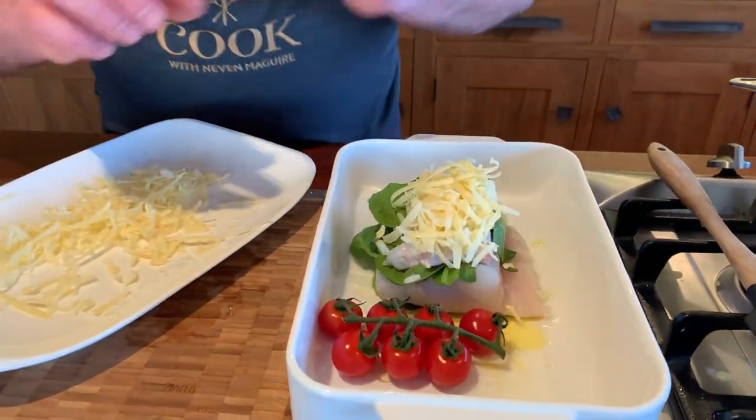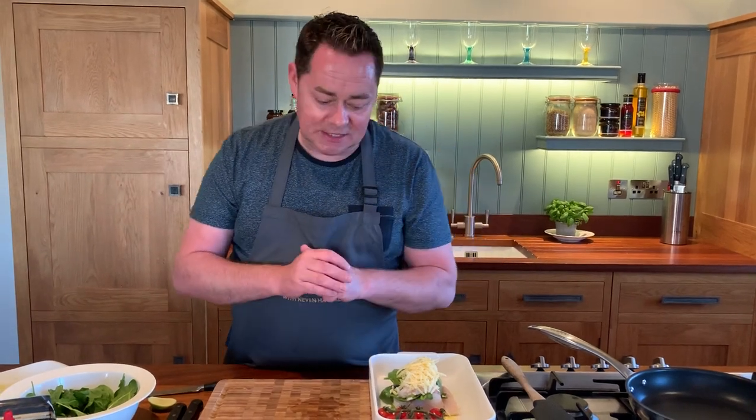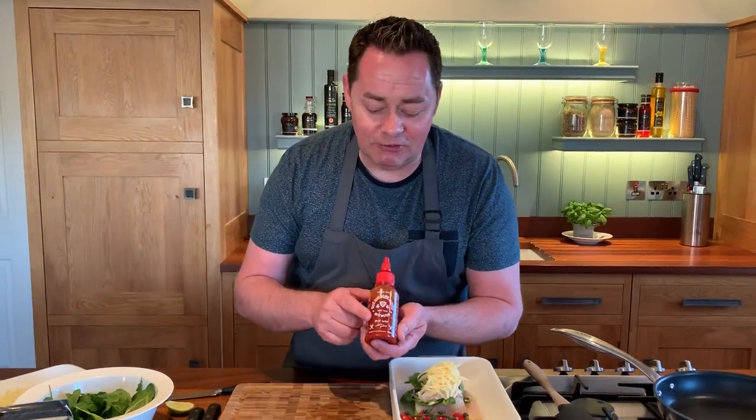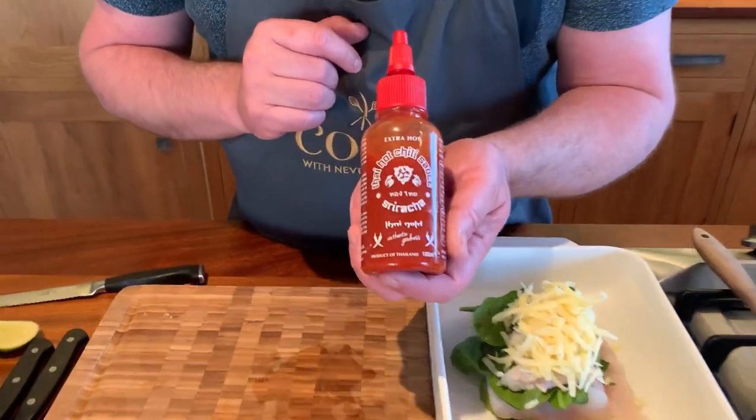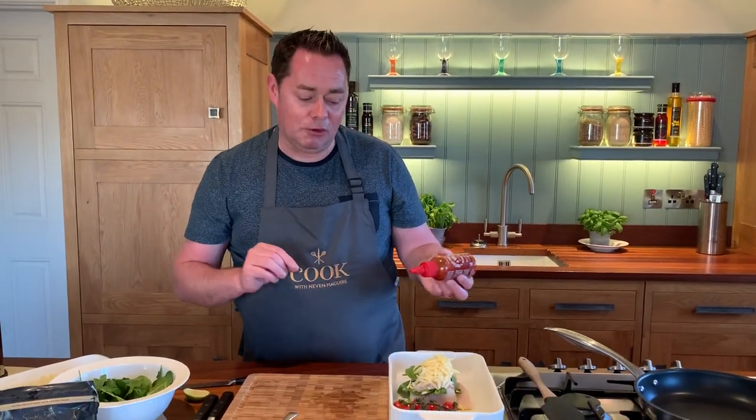This is a dish you can have all ready to go in your fridge, and it takes about 20 to 25 minutes from start to finish — 20 minutes in the oven. In the restaurant we make a chilli jam with peppers, tomatoes, vinegar, soya, and brown sugar. We make it from scratch, use it as a dip for bread, and make it in the cookery school. It's like a sweet and sour sauce, but this is a lovely product from an Irish company called Thai Gold — it's a sriracha, so it's quite spicy. It's not a sweet chilli sauce, it's a hot chilli sauce, but it's a great, very clean, natural product.